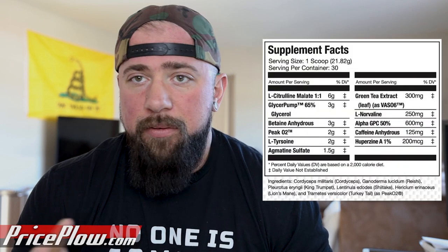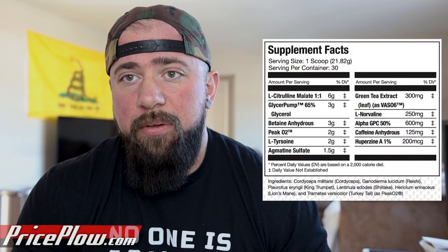Agmatine sulfate at a gram and a half. Normally I see this at 750 milligrams to a gram, so I'm happy to see that higher dosage for pumps. If you do take in carbohydrates for your workout, it's going to help with metabolizing those and utilizing them well. Generally a big fan of agmatine — there's not a lot of human clinical studies, however it's nice to see it being used here in such a great dose.